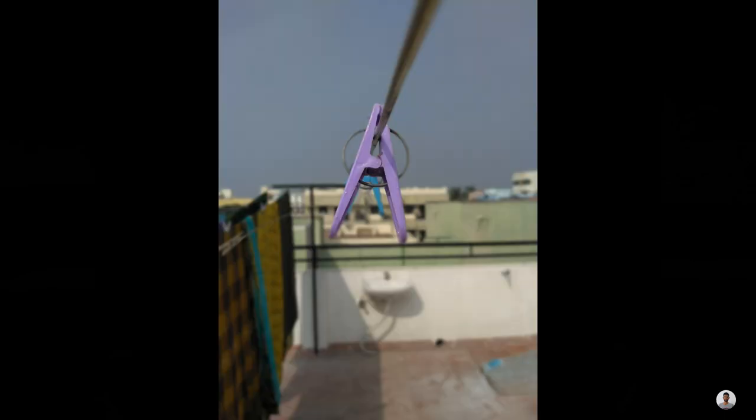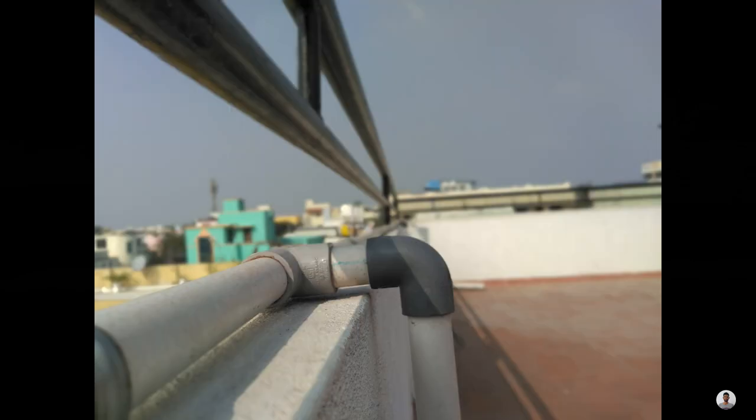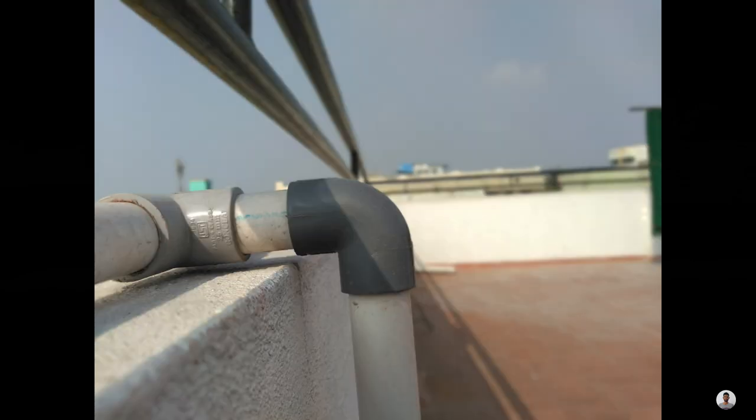Moving on to the bokeh mode. Using this bokeh mode it actually blurs the background. I actually expected it to perform even better than this.